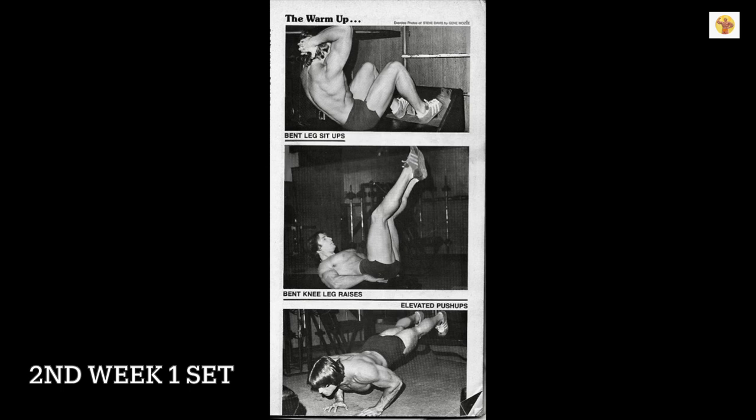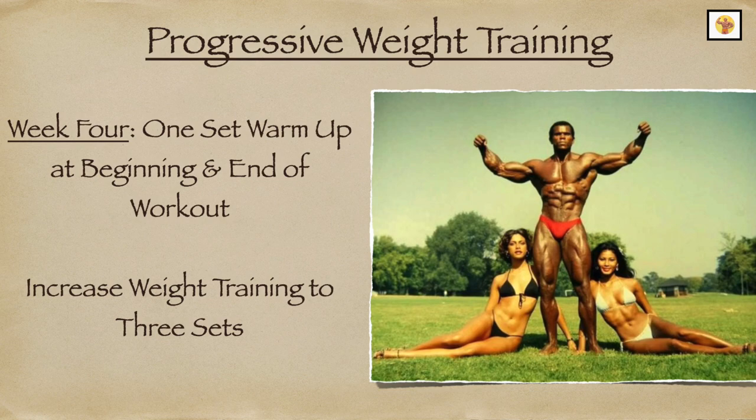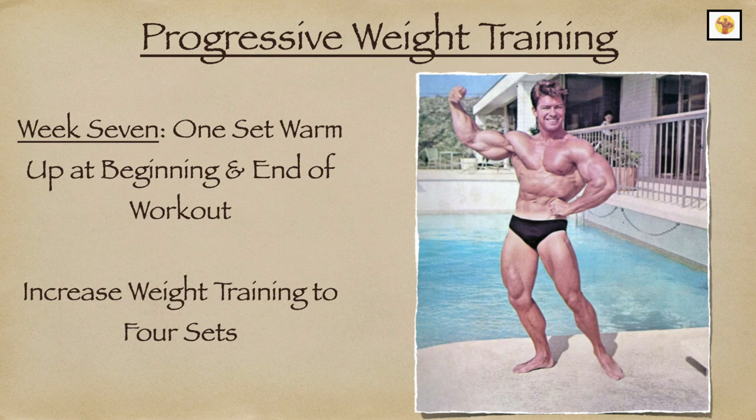Starting the second week, perform one set of the three warm-up exercises at the beginning and at the end of your workout. Increase all of the barbell and dumbbell exercises to two sets. Starting the fourth week, increase the weight exercises to three sets. Stay with three sets until the seventh week, then increase the weight exercises to four sets for the remainder of the shape-up course.